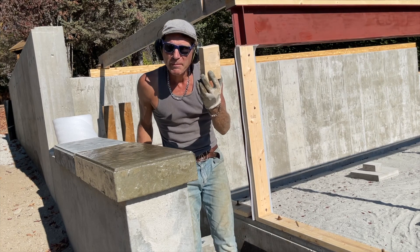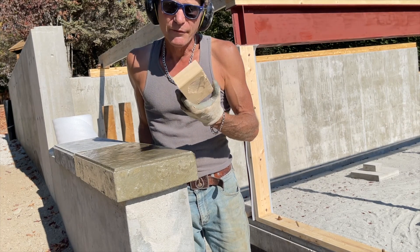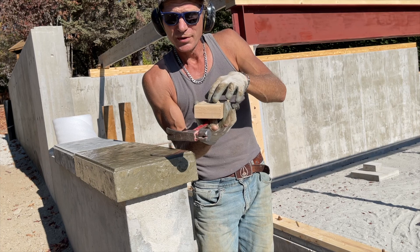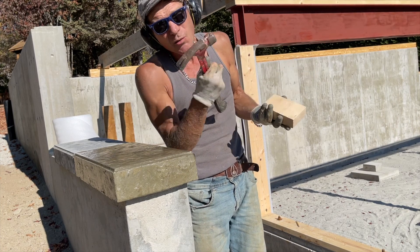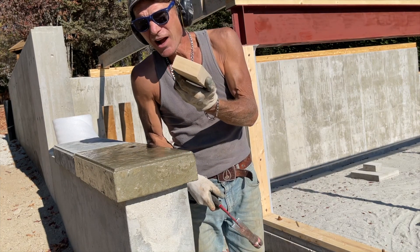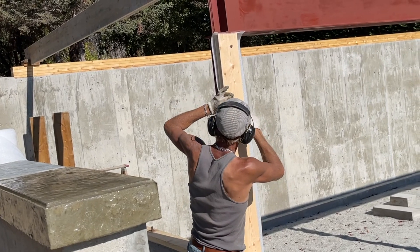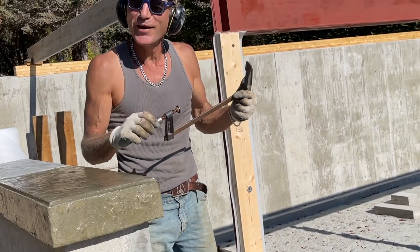Wood blocks are your best friend. Notice how I drilled that wood with a wood block underneath. Everybody knows this, but if you don't — you'll blow out a big chunk of wood out of the back. If you've got something behind it, the fibers have no place to go. Hold it tight instead of smashing away at that piece of wood with a hammer and making a mess of it. Use a block — they're your best friend. Also, clamps are your best friend when you're by yourself.